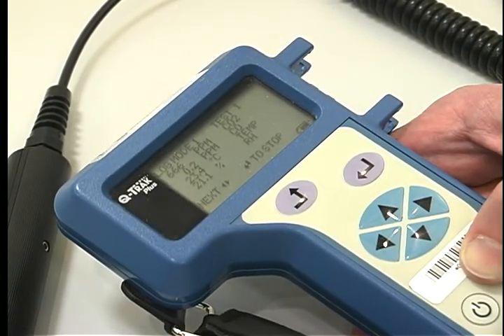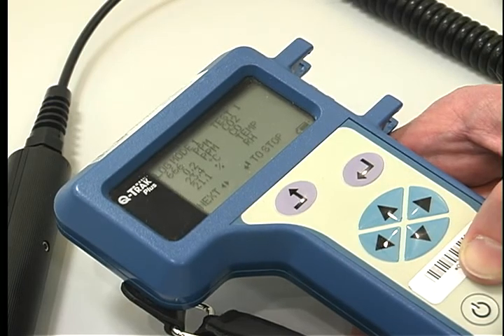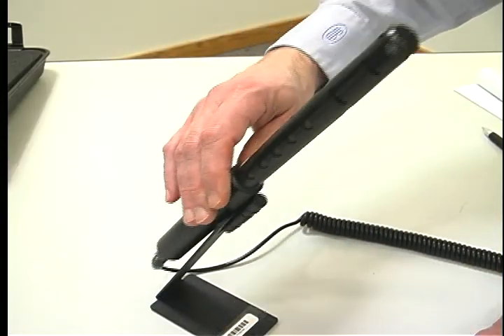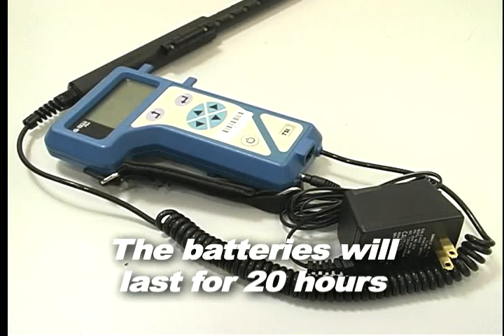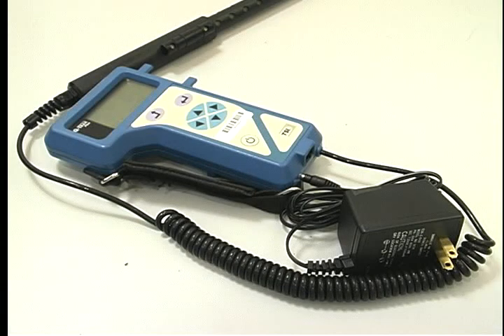The unit is now data logging. If you are going to stay static, place the unit in the stand. Tip: the batteries will last for 20 hours. If you're sampling for a longer period of time, use the AC adapter.